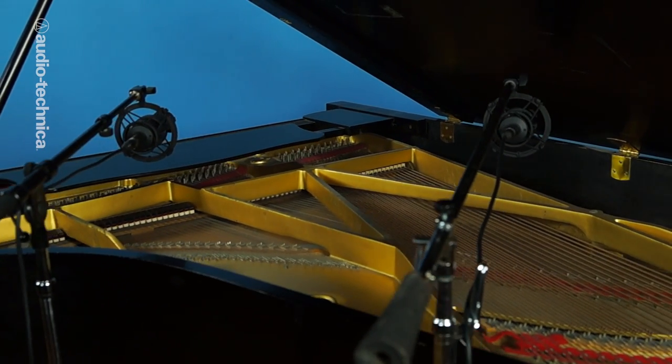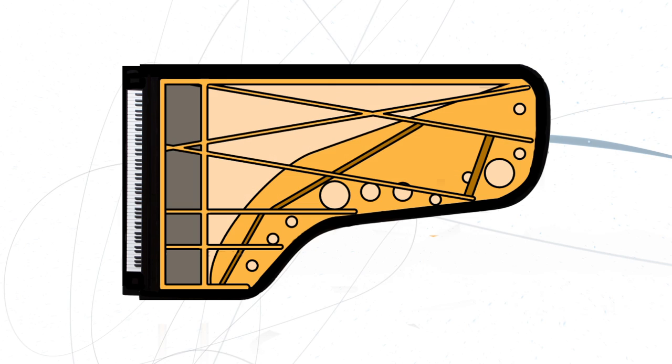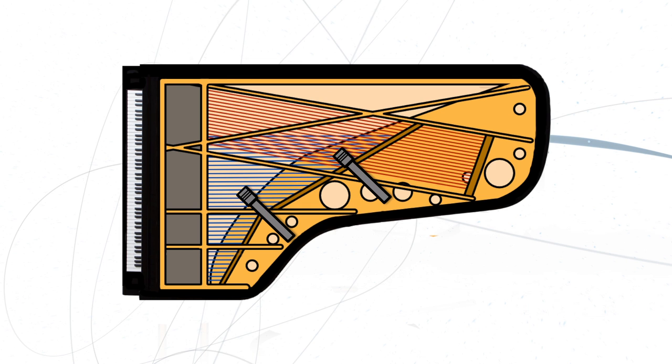When using two mics like this, it's important to observe the 3 to 1 rule. By keeping the mics at least three times farther from each other than the sound source — in this case the strings of the piano — proper phase alignment can be maintained. Always make sure to check phase at the console too. One mic is placed at the center of each string group.